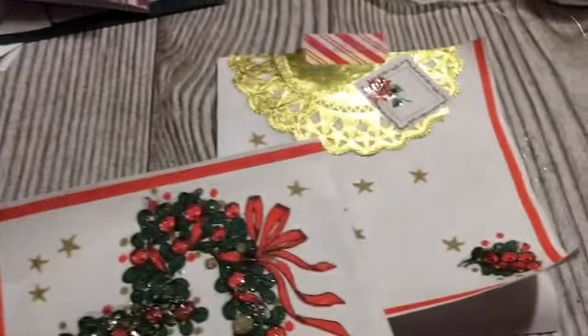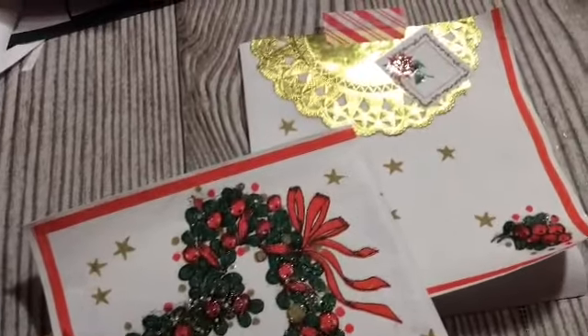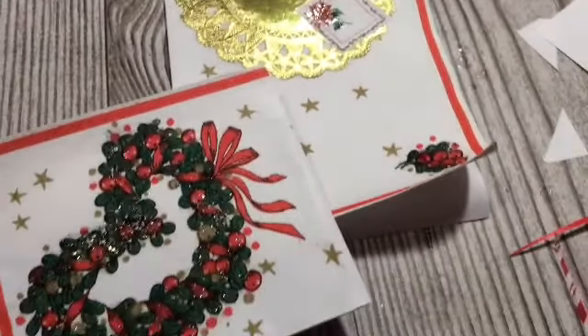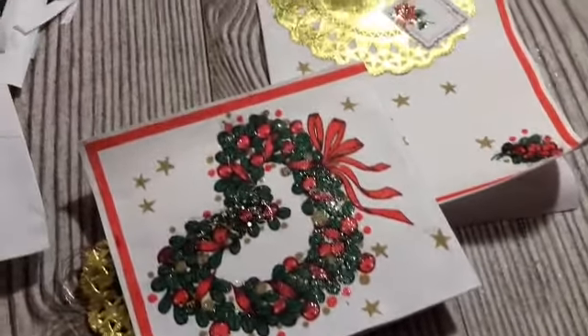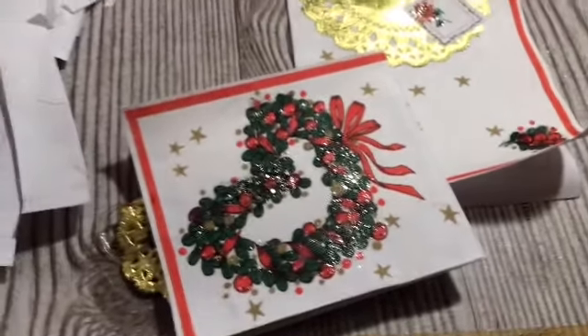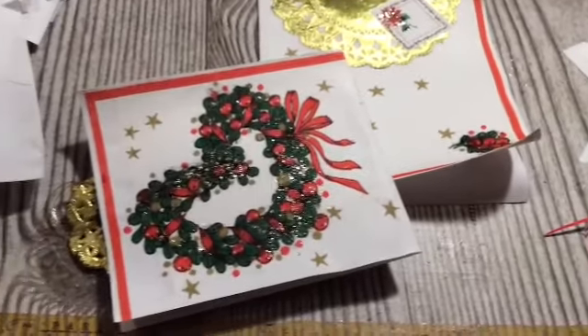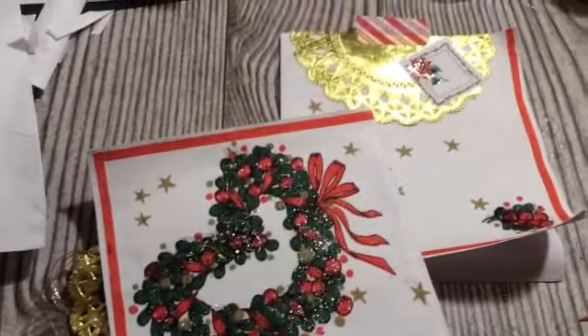In today's video, we're using a napkin and making items for our challenge journal for the November Favorite Things Junk Journal Challenge. I'm making pages and then adding embellishments, and I love how they turn out. Stay tuned.